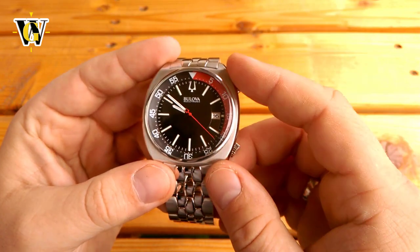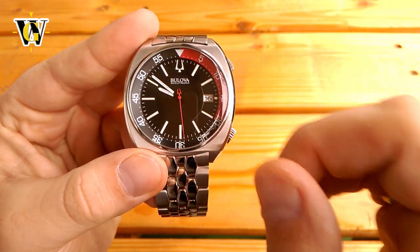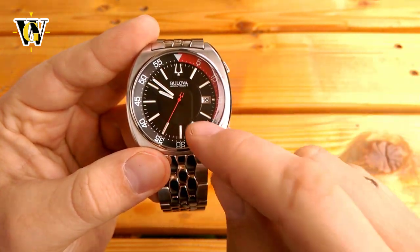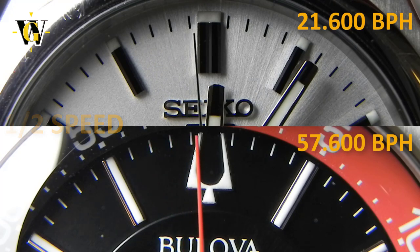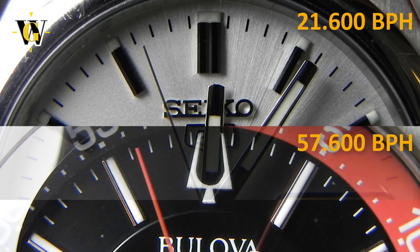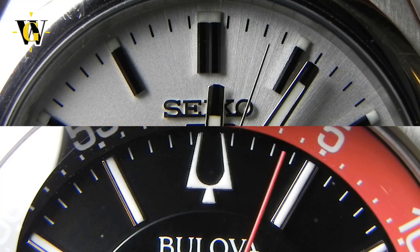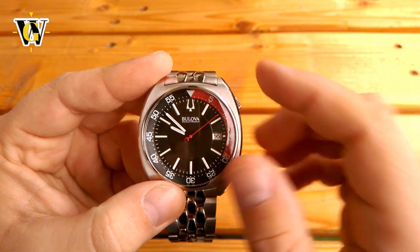Then we get to the movement — the real star of the show and one of the reasons I bought this. It uses Bulova's UHF quartz movement, and although quartz is usually associated with a ticking seconds hand while mechanical watches are associated with smoothness, this movement with its 16 beats per second — or 57,600 beats per hour — puts to shame even the smoothest and most expensive mechanical watches. I like to call this a poor man's spring drive, as it looks almost as smooth as that. This creates the irony of having to go back to quartz for real smoothness after you just ditched quartz for mechanical watches.